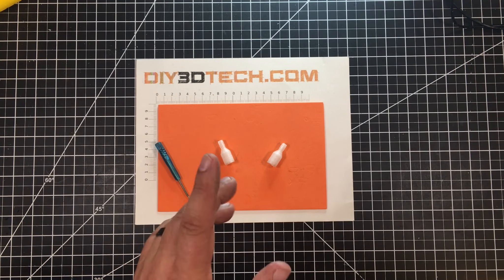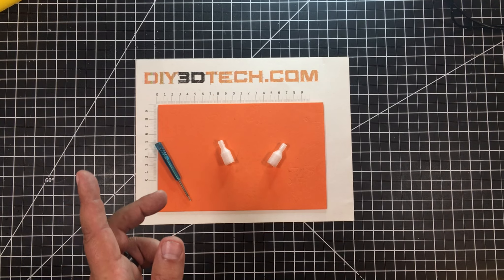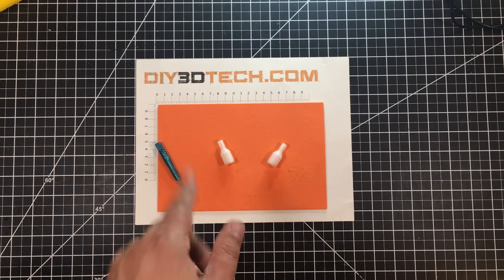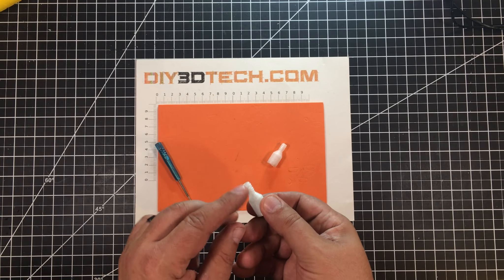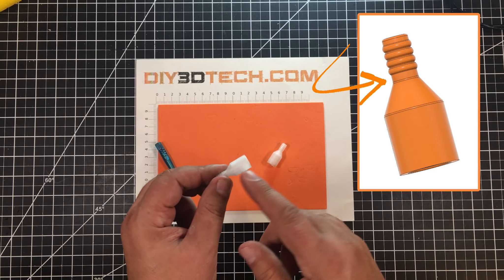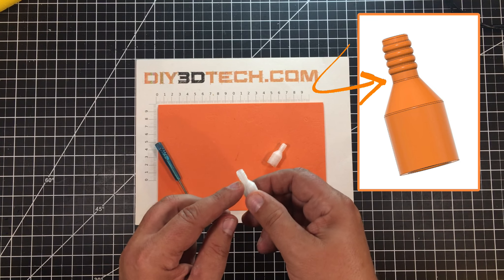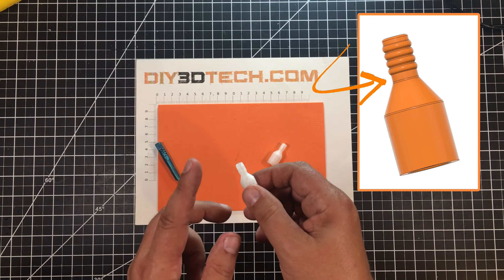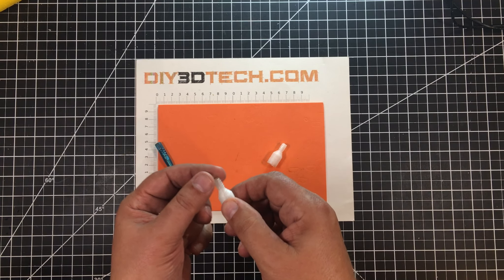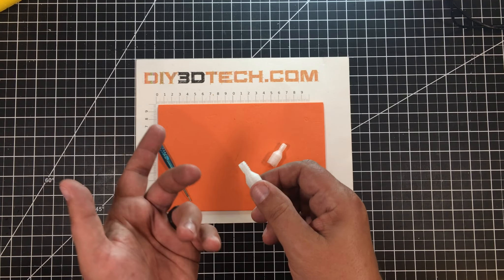I also designed barbs as well as a cinch point down here for a zip tie. I'll be using radiator clamps to cinch this piece down and then basically a zip tie here. I have four barbs. I've rounded these with the fillet command in Fusion to give myself ample tightness or snugness as this goes in, and I've tapered the opening a little bit to help it slide into the tubes. That should work out great.